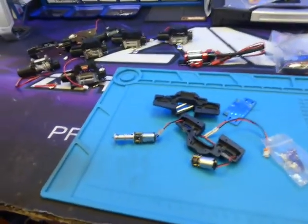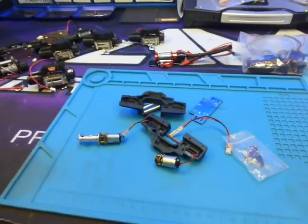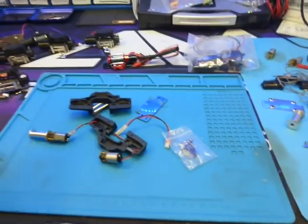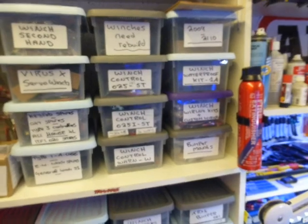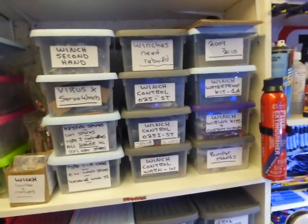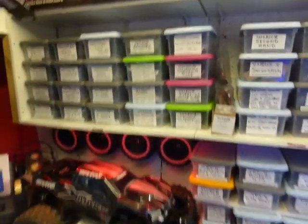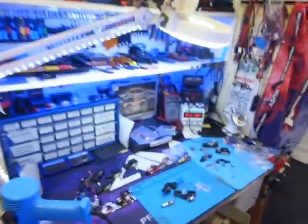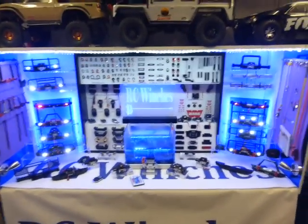If you've got a winch that's lacking power, or you like the look of a winch and want more power from it, we can fit heavy duty motors and heavy duty gearboxes — whether it's a single motor, a twin motor, one off Amazon or eBay, or a genuine one. We stock waterproof controllers for 2S and 3S, and controllers that will work off your handset as opposed to a key fob. Pretty much absolutely everything you can think of to do with winches. If you need any help with winches at all, feel free to give me a shout. Have a good one!